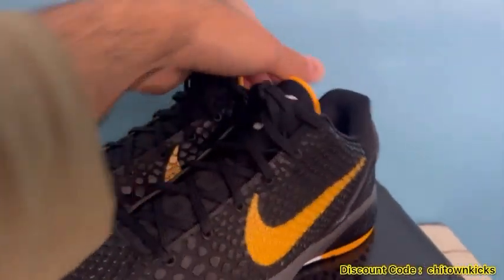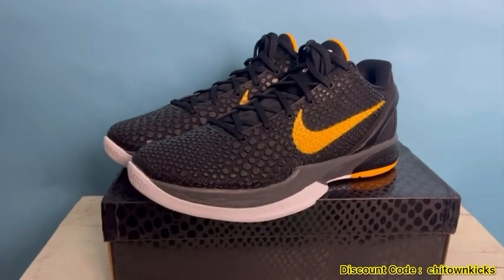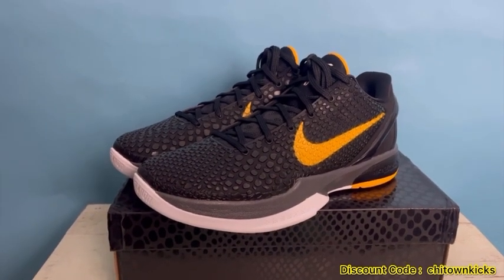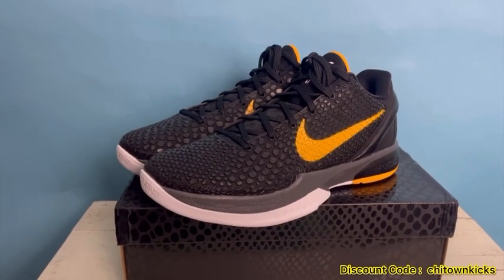Really cool shoe. I love to play in these, and for anyone looking to hoop in them, they're great — the performance quality is top tier. Coming in from Kiku. Let me know what you think, catch you next time.